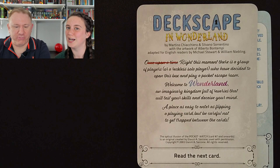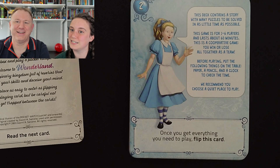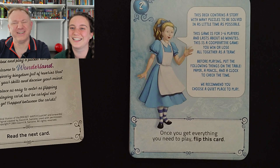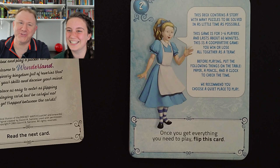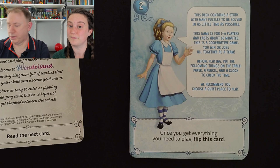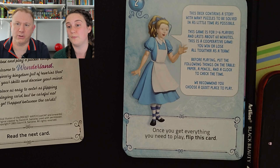This deck contains a story with many puzzles to be solved in as little time as possible. This game is for one to six players and lasts about 60 minutes — or longer if you're rubbish, or quicker if you're amazing. Like we are. We say that all the time. This is a cooperative game — you win or lose all together as a team. I think that's important for us all to remember. Before playing, put the following things on the table: paper, a pencil, and a clock to check the time — which we're not going to do today because we're only going to do two or three cards.